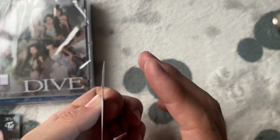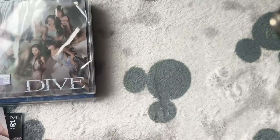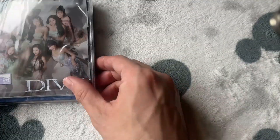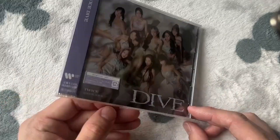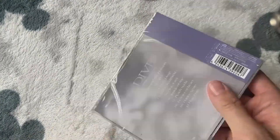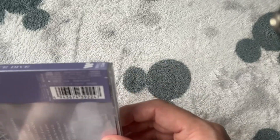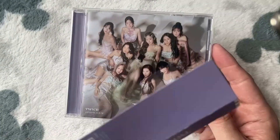It is totally bent — oh, shame. But anyway we did get Momo. Now that I've shown these, I'll move them to the side and we will get into the regular edition. They've got a little easy pull tab here — oh, that was very easy. So we'll get this plastic off.